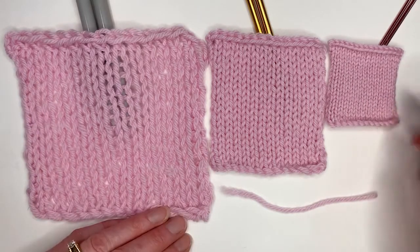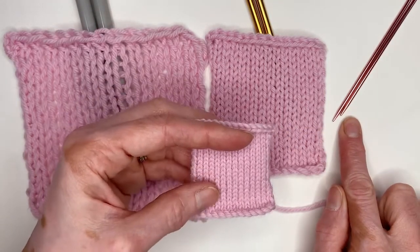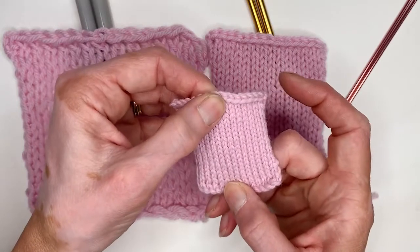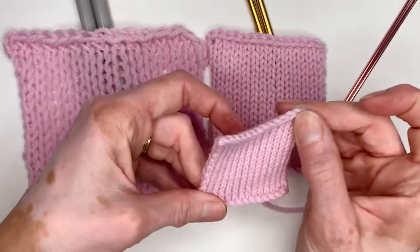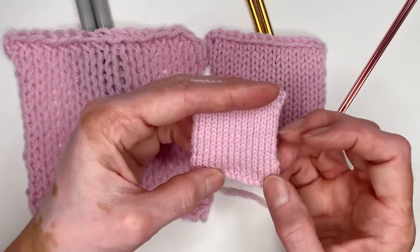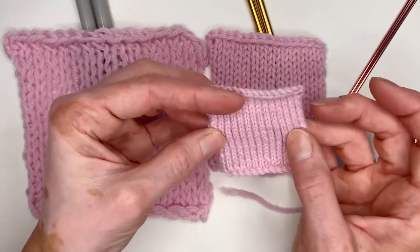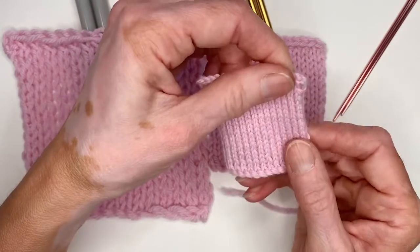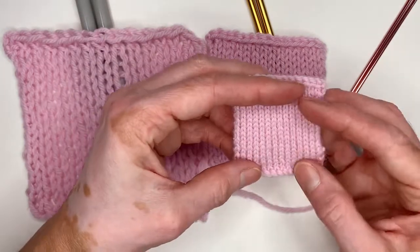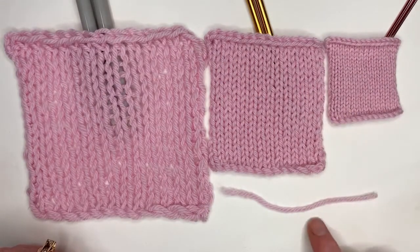Now let's look at the small one. Same yarn, just worked on a much smaller needle. What does this do? We don't have much stretch, and on the diagonal there really isn't that much stretch either. Now what could we use that fabric for? Things that you knit that don't take a lot of stretch? My suggestions would be bags — any kind of bags — especially good for a bag handle because you don't want a bag handle stretching out. This is even a little too firm for socks because you wouldn't be able to pull those over your feet. So that little needle is a little too small for socks in that worsted weight yarn.